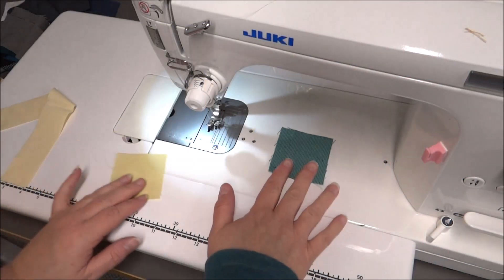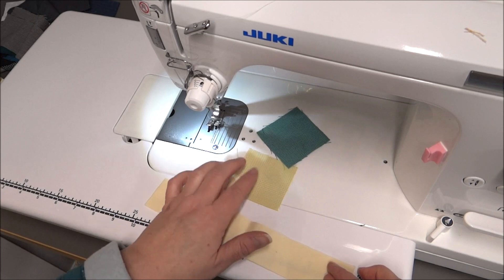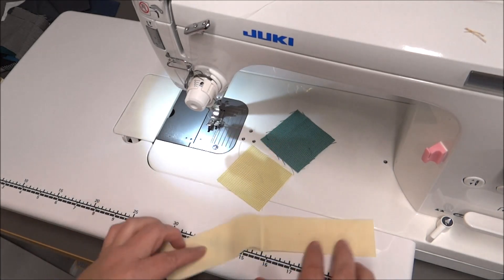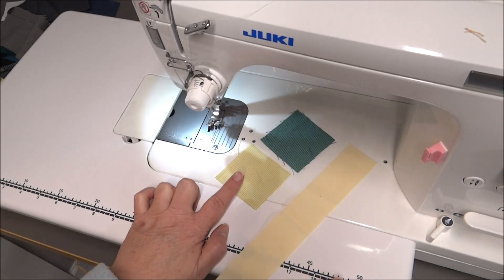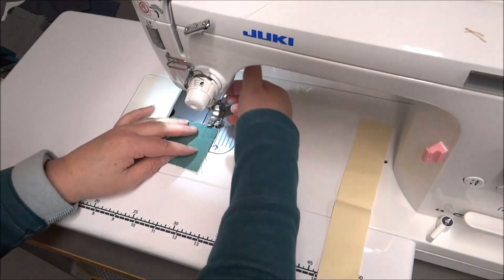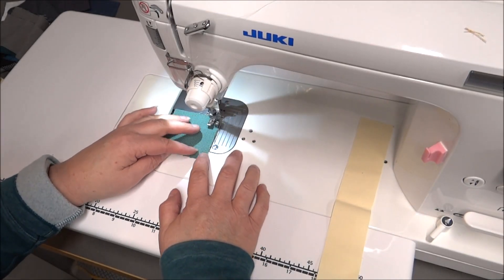Now I have my center block and I need to pick two more pieces that are going to be the first round around the center. I've chosen my three pieces and both of them are going to be lights. I will be sewing first the center block to another piece. It doesn't have to be square or equal to the center block - that's just what I've picked right now. I'm just going to sew those on.